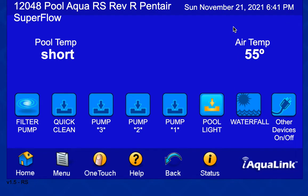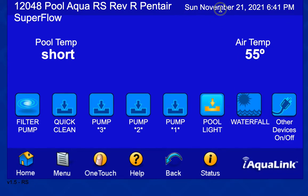Hello friends and followers. It's Sunday, November 21st. Getting late here, but not that late. I'm still working with the Jandy Aqualink RS, now controlling it with the Aqualink 2.0 software, Revision R on the controller board in the Aqualink RS control box.